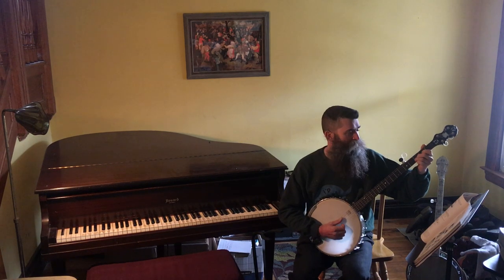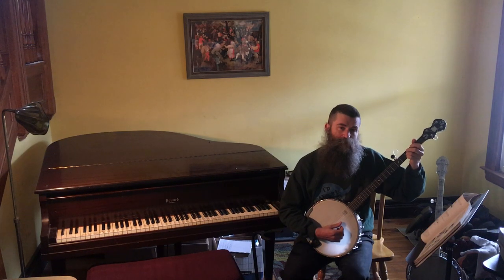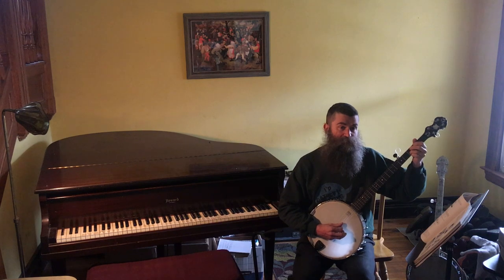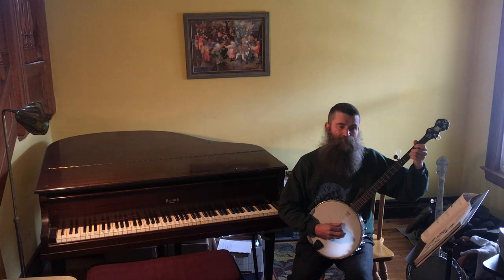There you go, that's perfect. Now, this is a unison — the same third fret on the second string is unison with the first string, meaning the same note, so you can really hear if there's any kind of discrepancy. Can you hear that? First string is flat. When it's in tune, it'll sound like the same note — just perfect.